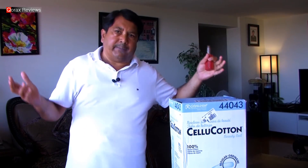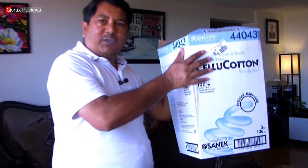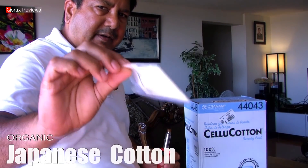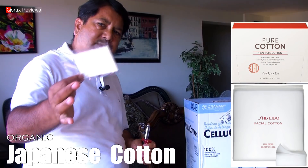Hey folks, Korax here. I am a serious fan of rayon — well, this is a huge box, what do you expect? But I do frequently dab with other materials as well, especially organic cottons like Shiseido and Kojen do.